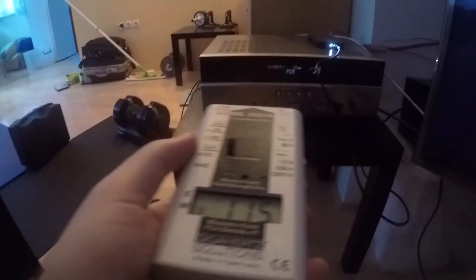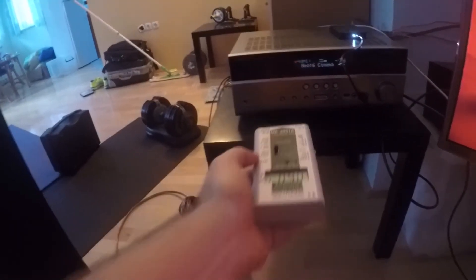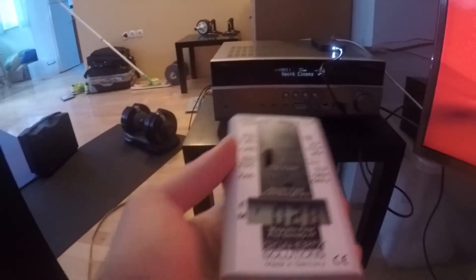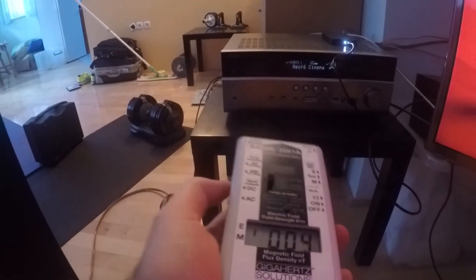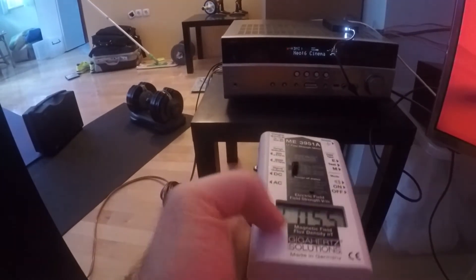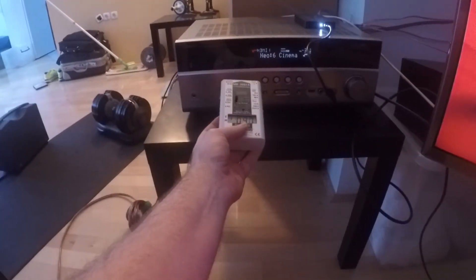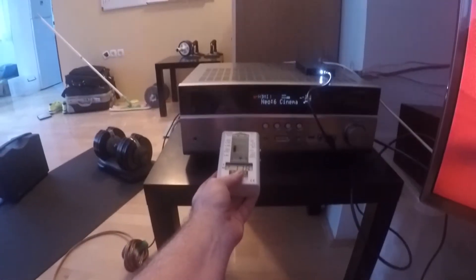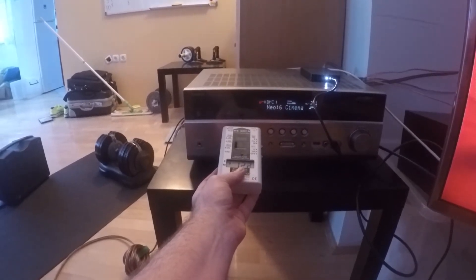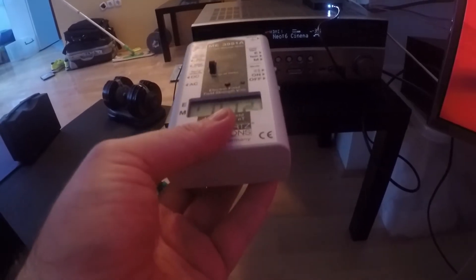Now let's measure the low frequency fields. Here's my other meter. I'm measuring electric fields in volts per meter. The range selection is 200 max. Right now we have about 6.5 volts per meter, and when you get closer the emissions increase — we get 12 volts per meter.